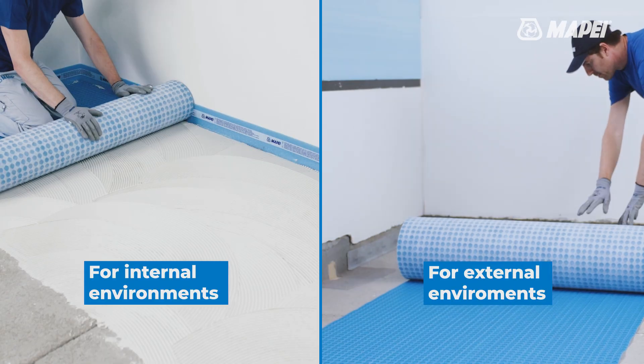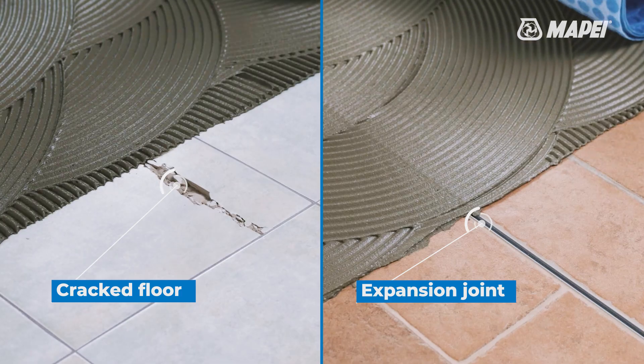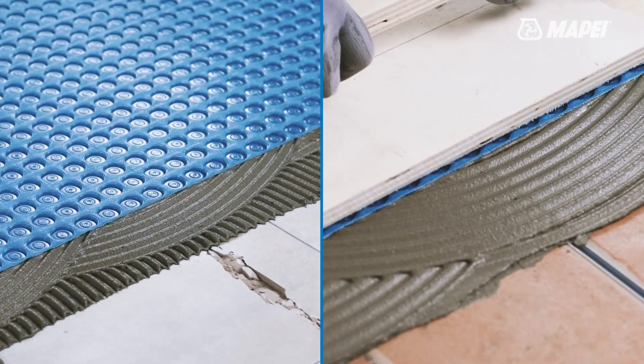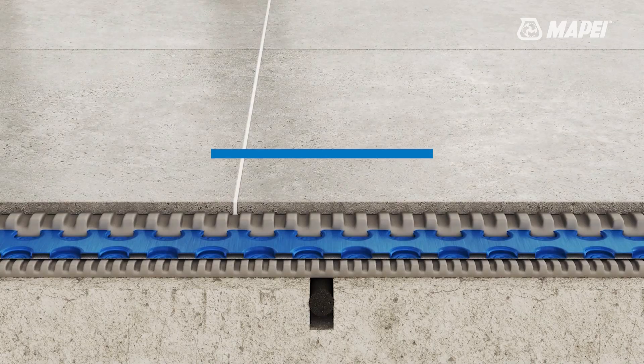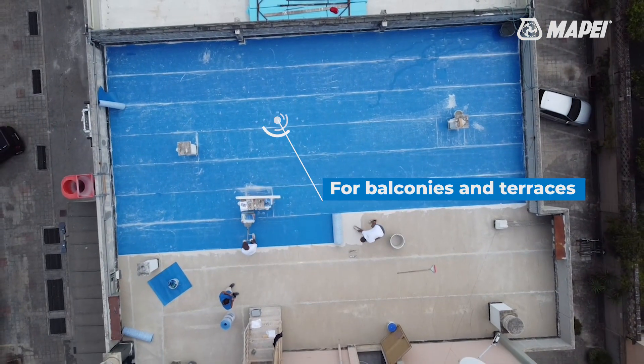May be used for interior and exterior surroundings. Enables flooring to be installed on cracked substrates and poorly cured substrates without respecting the position of separation or expansion joints in substrates. Its waterproofing function makes it ideal for balconies, terraces and bathrooms.